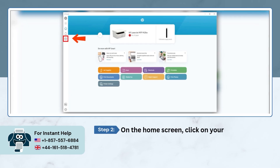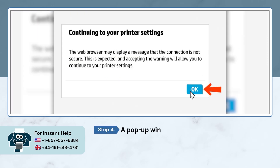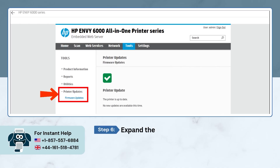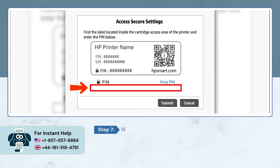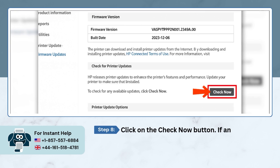On the home screen, click on your added printer icon on the left panel. Open the Advanced Settings under Settings. A pop-up window will appear asking you to continue to your printer settings — click OK to proceed. On the next screen, go to the Tools tab. Expand the Printer Updates menu, then click on Firmware Updates. When prompted, enter your printer PIN and click Submit. Note: the PIN is printed on a label located inside your printer's cartridge access area. Click the 'Check Now' button. If any firmware updates are available, they will be automatically downloaded and installed.